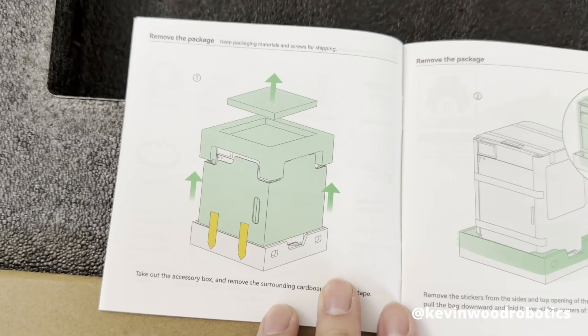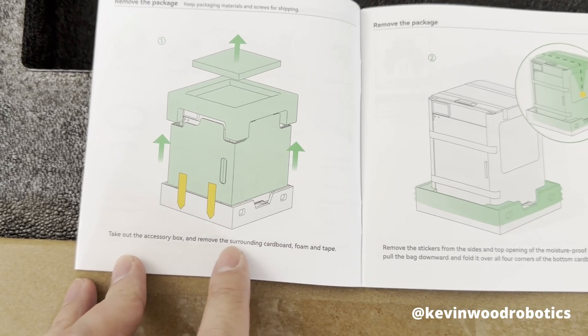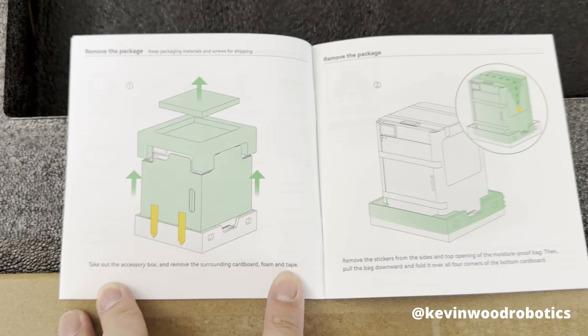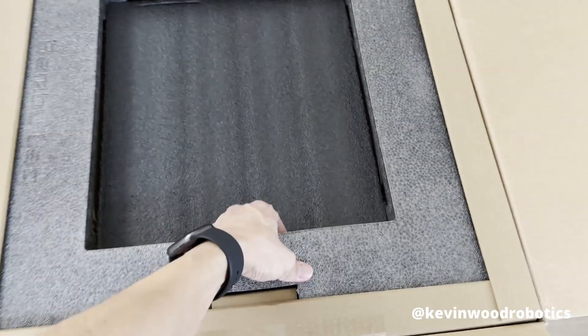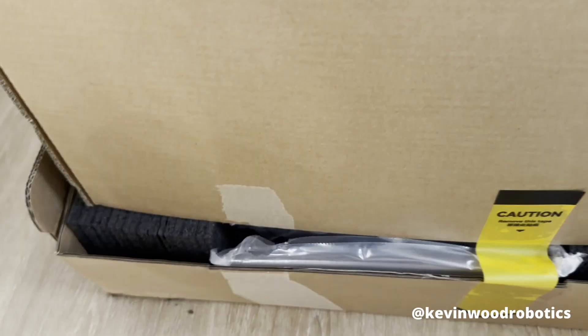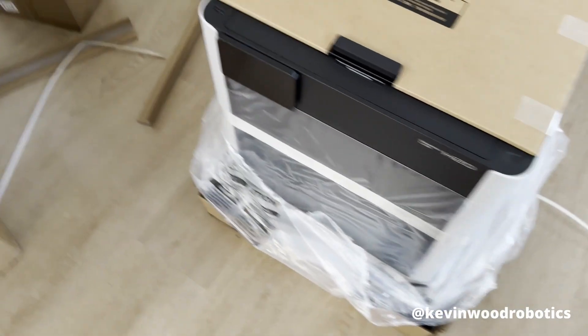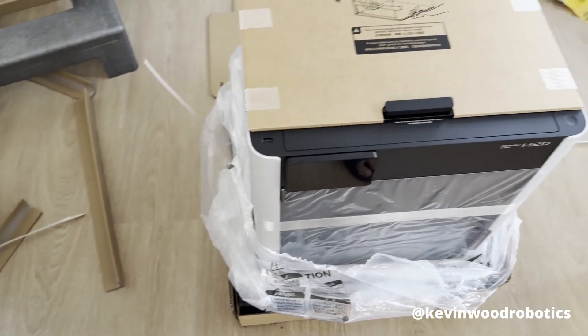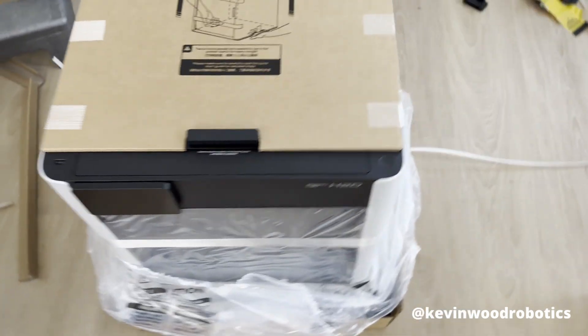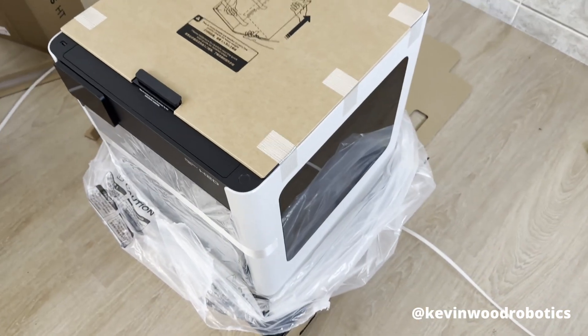The very first step is to take out the accessory box and remove the surrounding cardboard, foam, and tape. First take the foam out — when you remove the top it looks like this, just rip it off. I've pulled it down and now we should be able to lift the printer up and place it somewhere. If you have two people that would be ideal — it's just me right now.